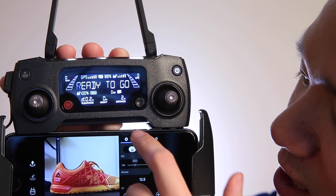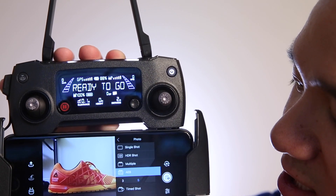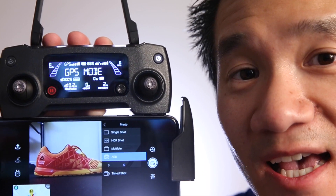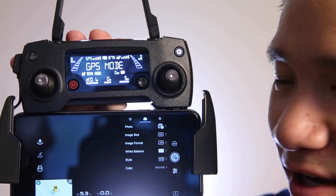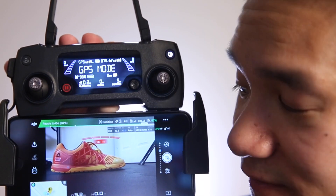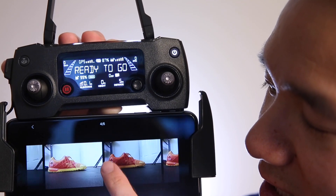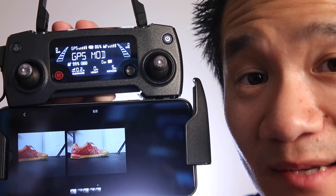I do want to change some settings here. In photo mode, I can choose between a single shot, an HDR shot, multiple shots, or exposure bracketing. I actually like exposure bracketing and I choose five-shot exposure bracketing. As a test, let's take one photo now, which actually takes five photos. Reviewing those photos, you can see the exposure bracketing takes a bright shot, a darker shot, a properly exposed shot, a slightly darker shot, and a slightly lighter shot — giving me a variety of exposures to pick the perfect one.